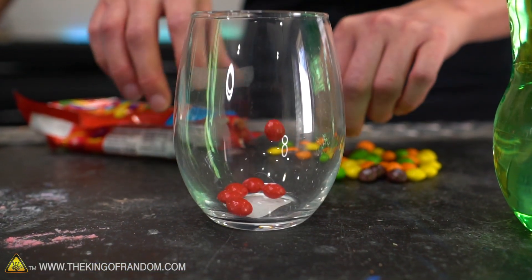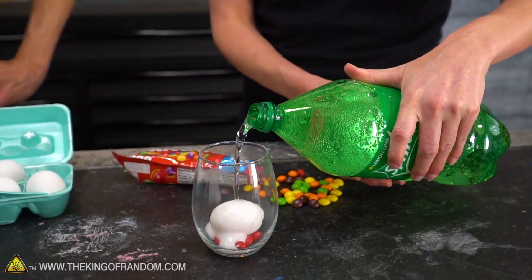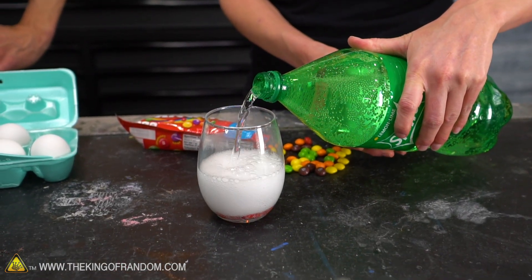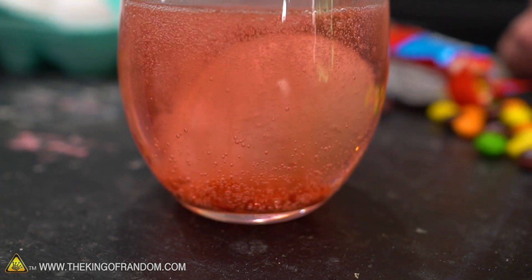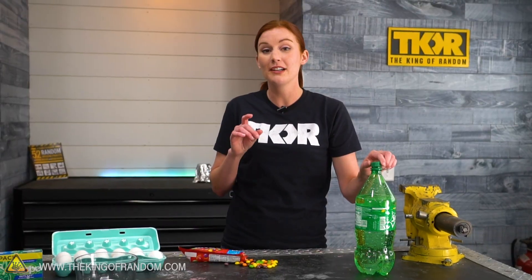First thing, let's get some Skittles in some Sprite. Now we put the egg in there and then we're going to have to cover it. This isn't going to be an instantaneous thing — we're going to have to come back overnight.